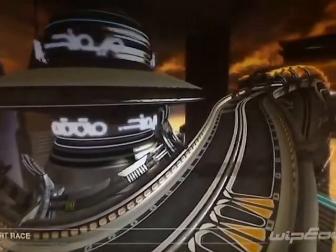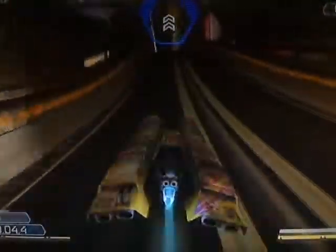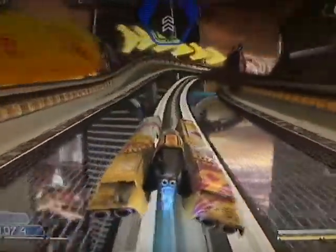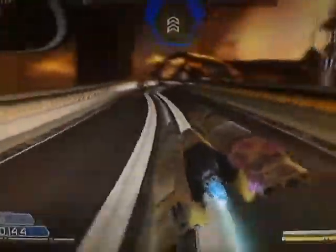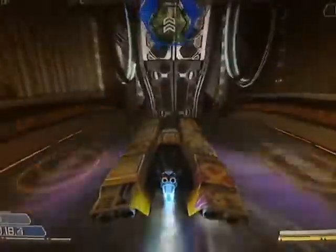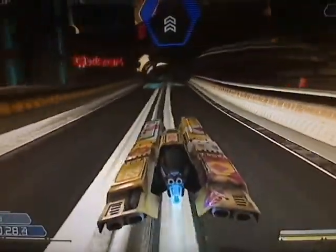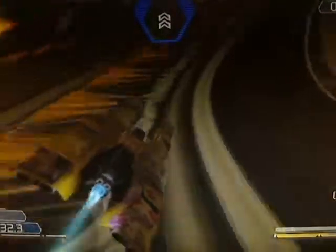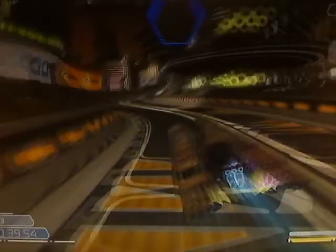So let's start by taking a look at the track on Venom Class. Now let's go through the track step by step. The course starts out simply enough with a very shallow left-right chicane. Try to maintain as straight a line as possible and exit on the right-hand side to hit a speedpad.